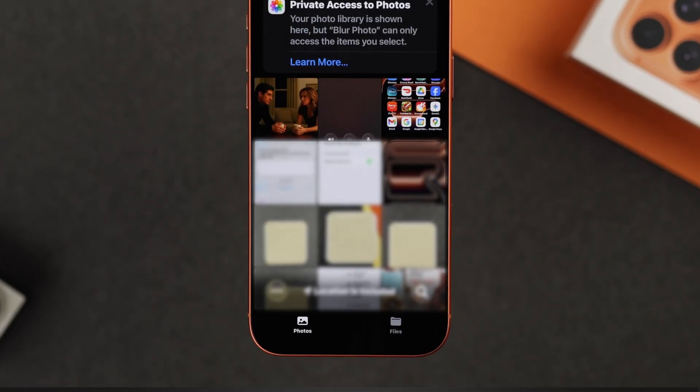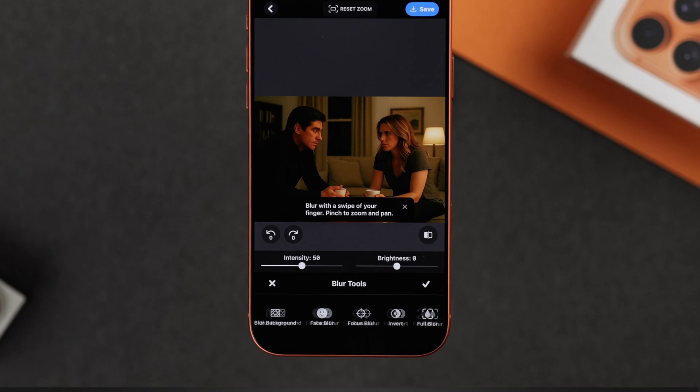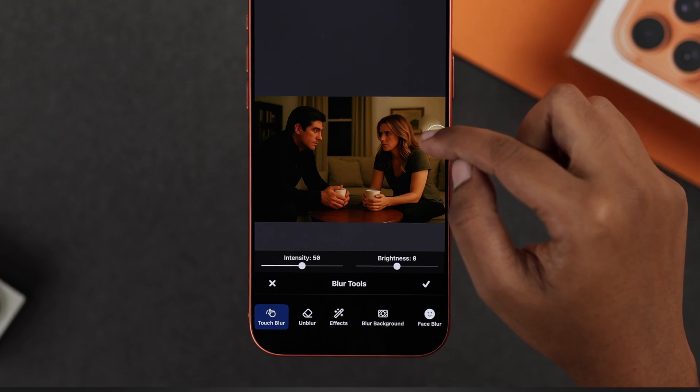Tap 'Start from Photo' at the bottom and choose the picture you want to edit. Here you will see several tools — go ahead and tap 'Blur Tools'. That's where all the magic happens, so make sure to check out all the options carefully.